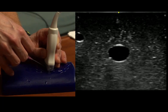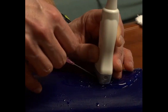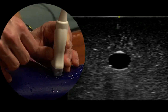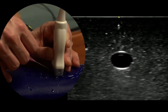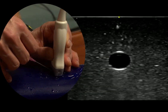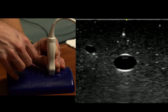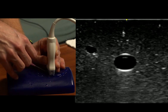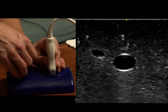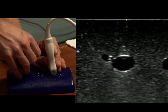Then we fan the probe past the needle till we can't see it on the screen anymore. Then we bring the needle in view, then we fan past it, and chase it with our needle again, so we're making incremental steps down towards our target.